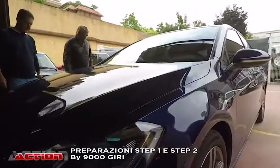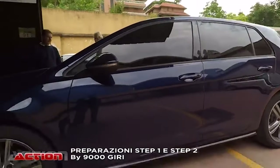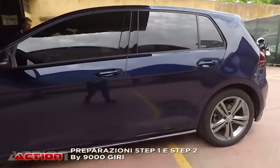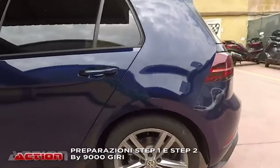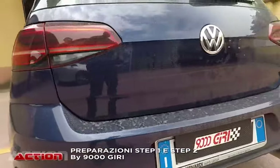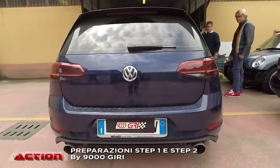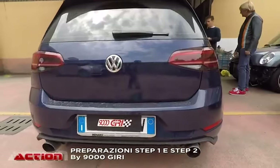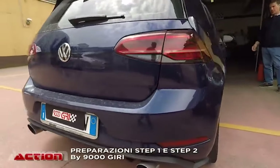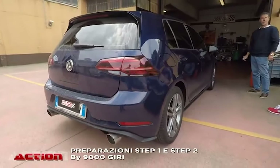Eccola qui — Golf. R-Line. Questa è una 1.4 TFSI, una macchina da 125-126 cavalli, è il restyling della Golf 7, la chiamano la 7.5. Adesso c'è la 8, però vabbè. Di queste ne arrivano tantissime. Questo motore 1.4 ne facciamo parecchie. Quelle dove interveniamo in maniera più consistente sono le 1.5.